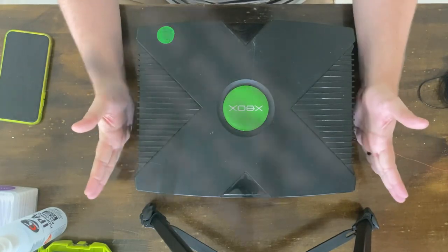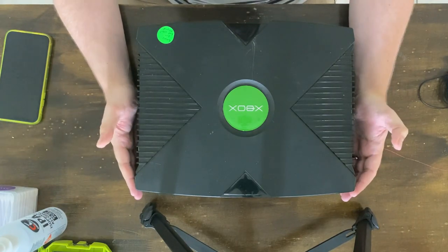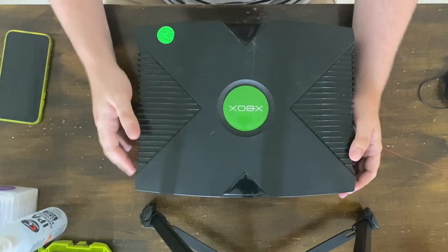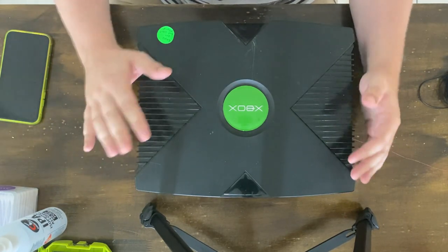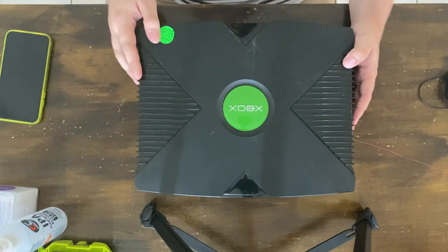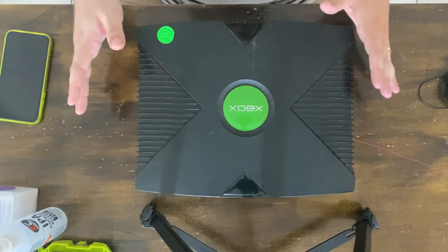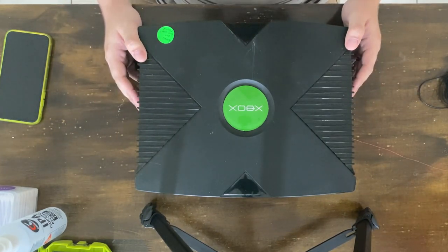Hi, welcome to Retro Down Under. For this first video, I went to a local buy-loan place and they had a bunch of consoles there that are untested, or in this case, sort of tested. I'm going to have a look at them, see how they work, see if I can fix them, all that sort of stuff.